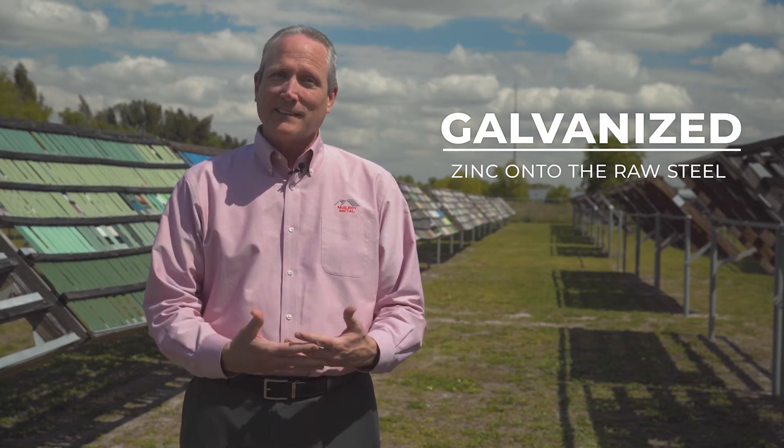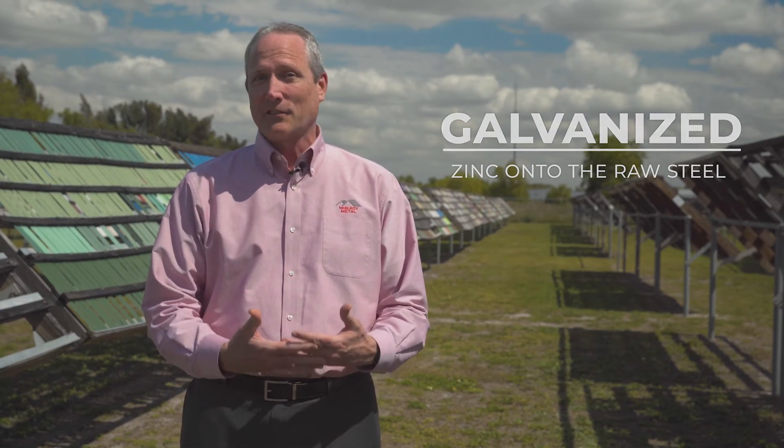In the metal roofing and siding industry there are primarily two types of substrates: one is galvanized, one is Galvalume. Galvanized substrates have been in the marketplace for centuries. It's a matter of putting zinc onto the raw steel, and that zinc is what provides protection against corrosion.